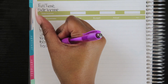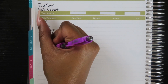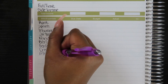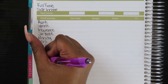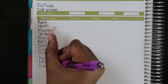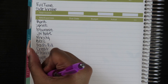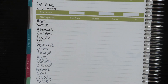Continuing listing my bills — dad's bill, credit repair, Allstate, Apple, editing software, Disney Plus, Netflix, Shopify mailing, Shopify, and HP Ink. Those are my monthly bills. I'll go ahead and lay the remaining stickers down.